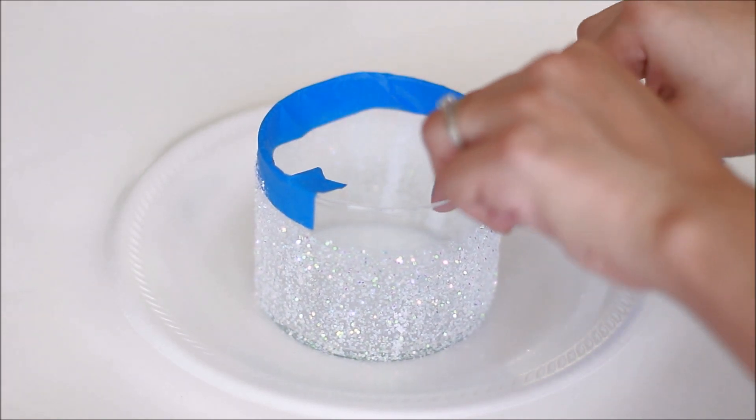Now to make the candle you're going to need 100% natural soy wax, some candle wicks — I got these at Hobby Lobby — some oil scents, a label of your choice, some yarn, scissors, a hot glue gun, a pot for boiling the water, and a glass jar for the wax.